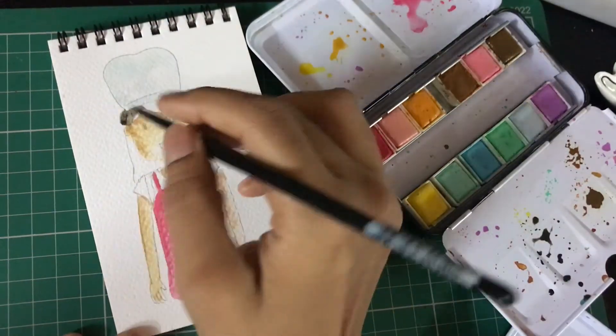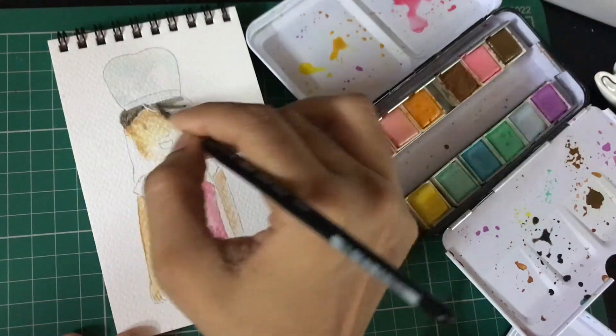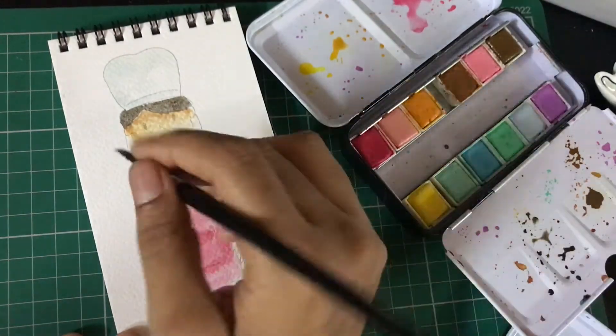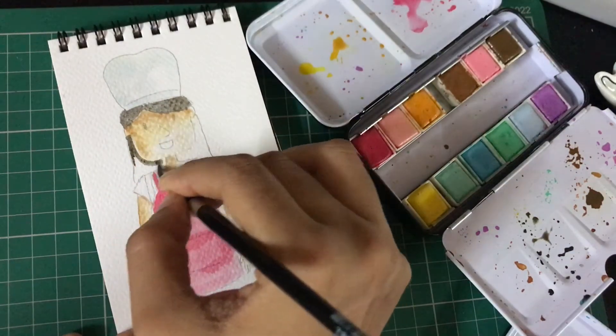I'm going with a lighter gray for my hairstyle and then I'm going to add the shading with a darker gray or a shadow color. You can change the color of your hairstyle the way you like.